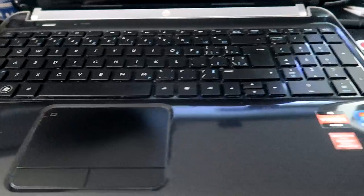Glue residue gone. Gave it a little detail - even though I don't plan on selling it, I'm going to be using it. It's going to become the new computer for playing TV shows downstairs.